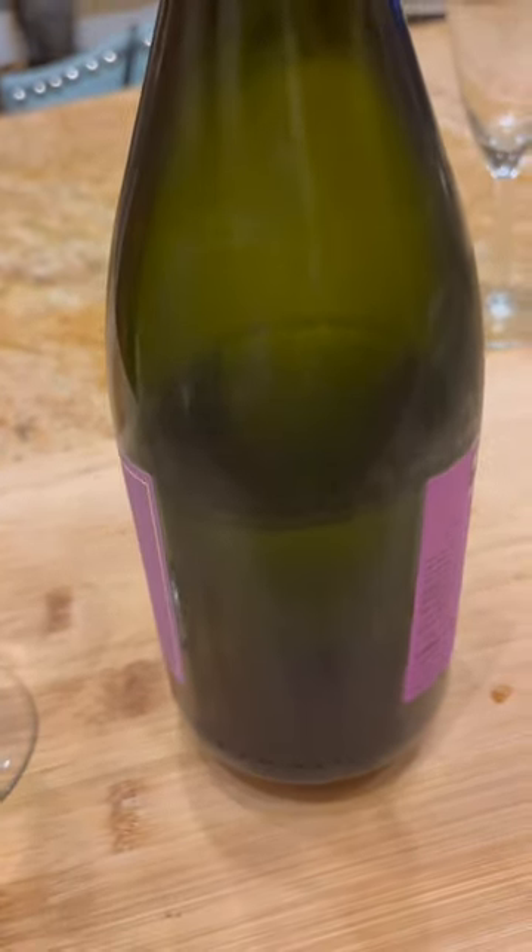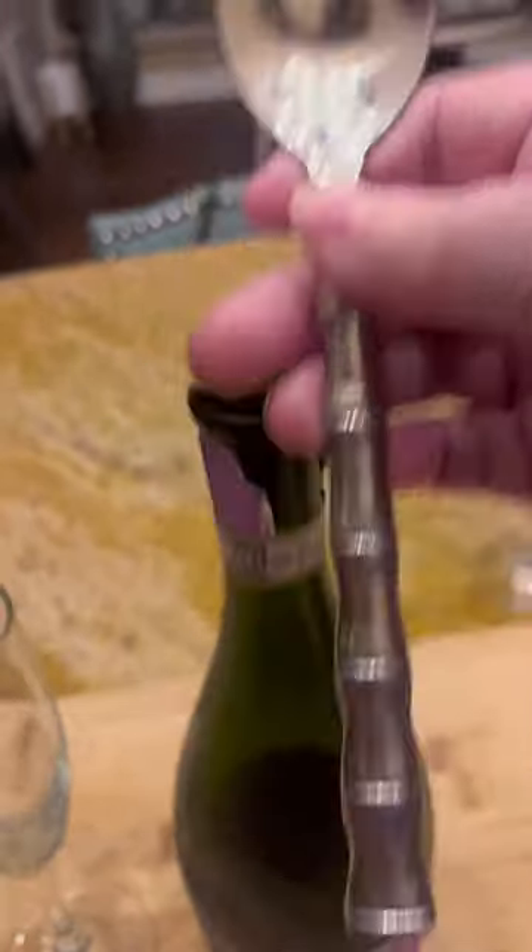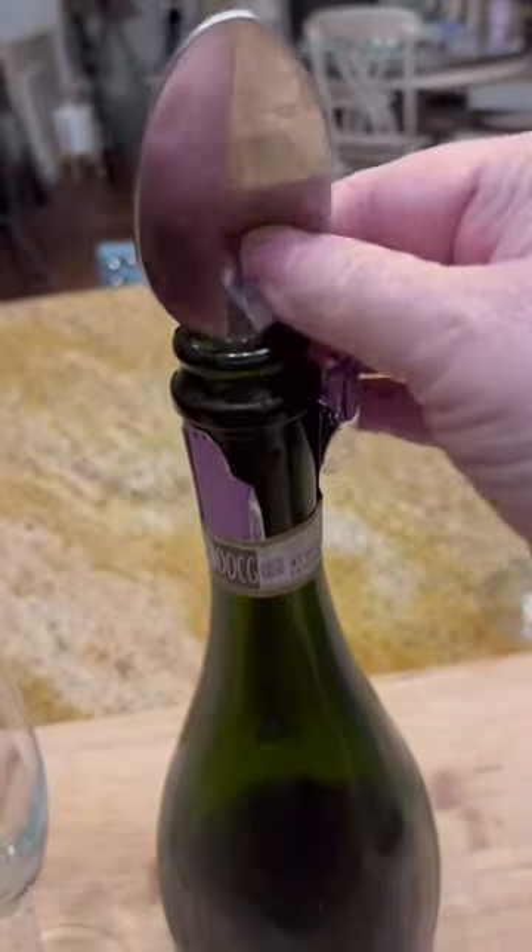Do you ever have a bottle of leftover champagne but you don't want to throw it out and you don't have a stopper? Then just get yourself a tablespoon and put the handle inside.